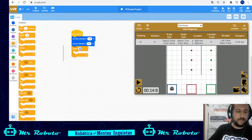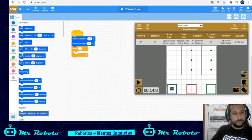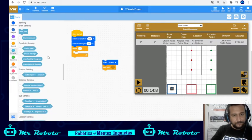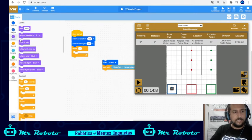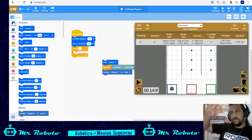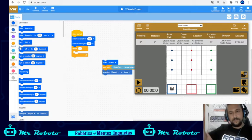Repeat three times — three times because there are three different discs. For each disc I'm going to do the same thing: drive forward, and wait until the down eye detects near object. I can use object or a color — let's try with object. When that happens, activate the magnet. Then turn 180 degrees so the robot returns — turn right 90 degrees.